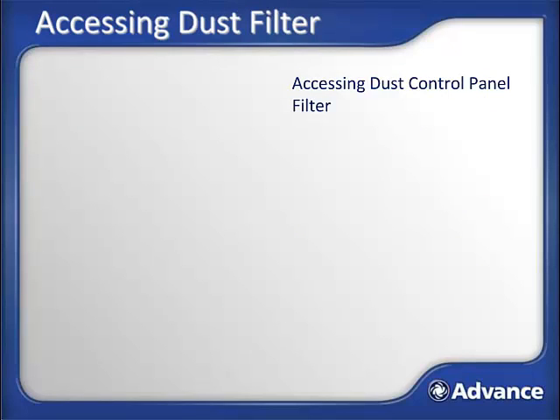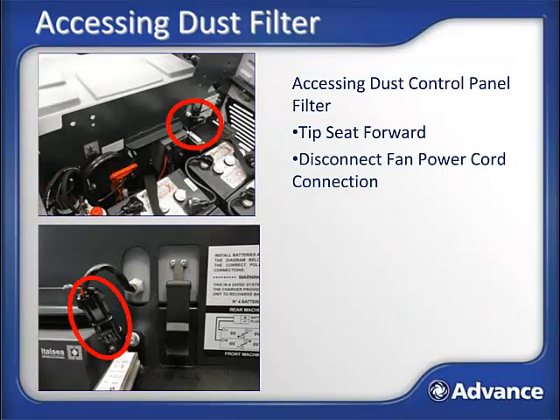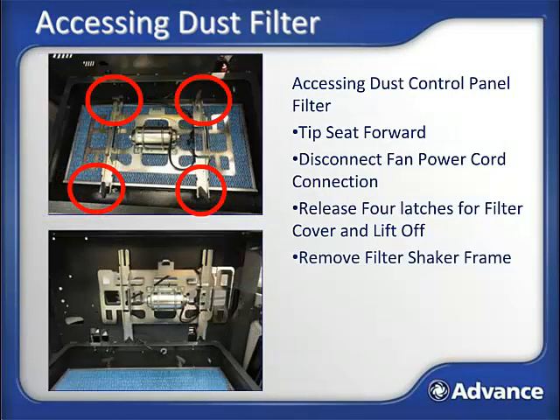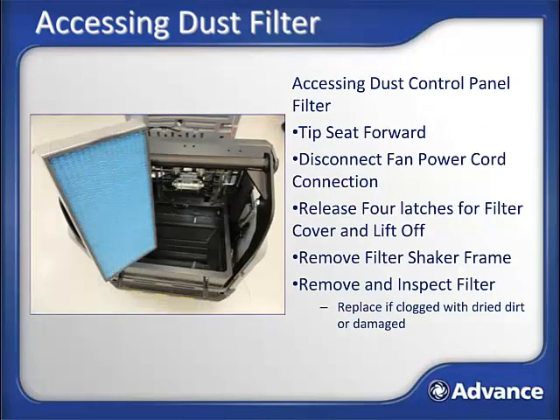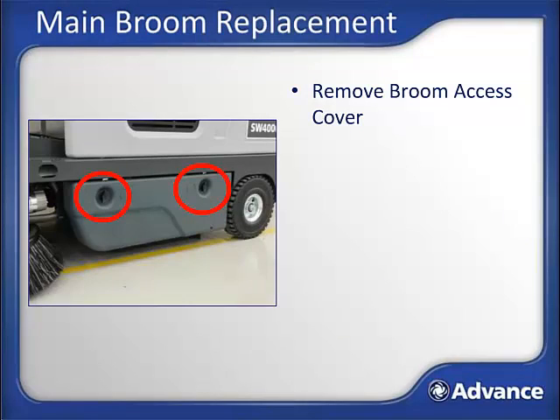Accessing the dust control panel filter: tip the operator seat forward. Disconnect the fan power cord electrical connection. Release the four latches for the filter cover — two shown here and two at the rear of the cover — and lift the cover off and set it aside. Remove the filter shaker frame by loosening the four black knobs; there is a convenient storage position for this frame once removed. Remove and inspect the filter as described previously. Replace the filter if it is clogged by dried dirt or damaged. Reassemble the system, being sure to reconnect the electrical connection so the fan will run.